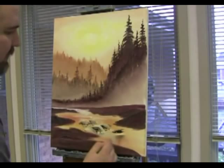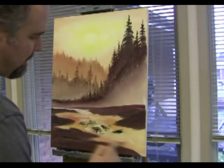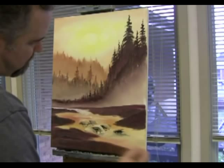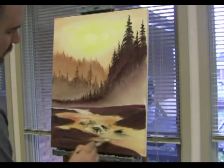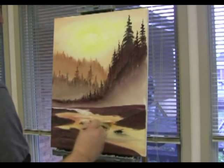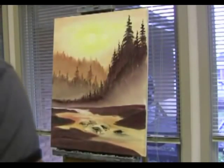Put this water in. Pull that down just a little bit. We're gonna have a little more yellow in it, a little light — some of it a brighter yellow to pick up.